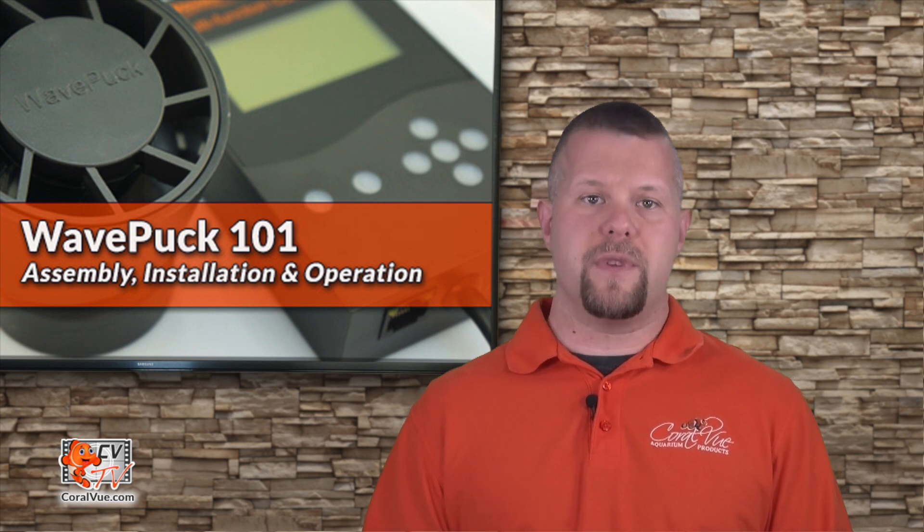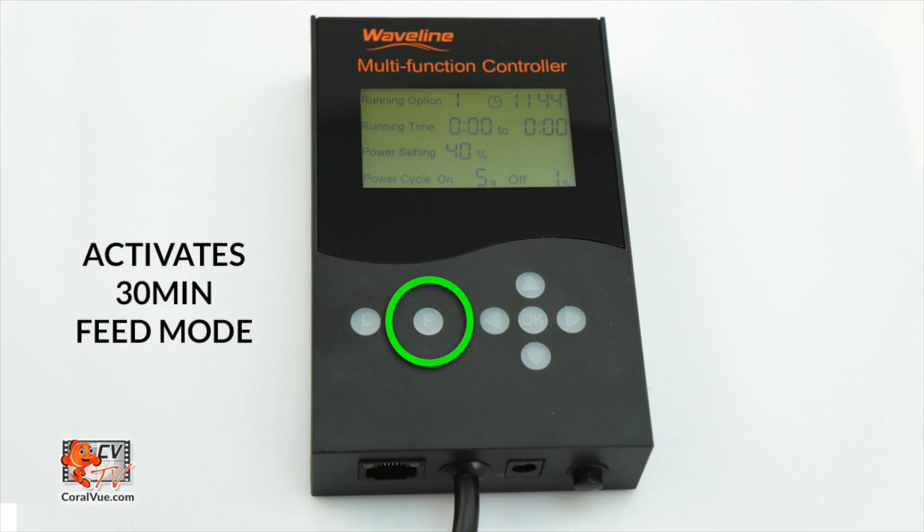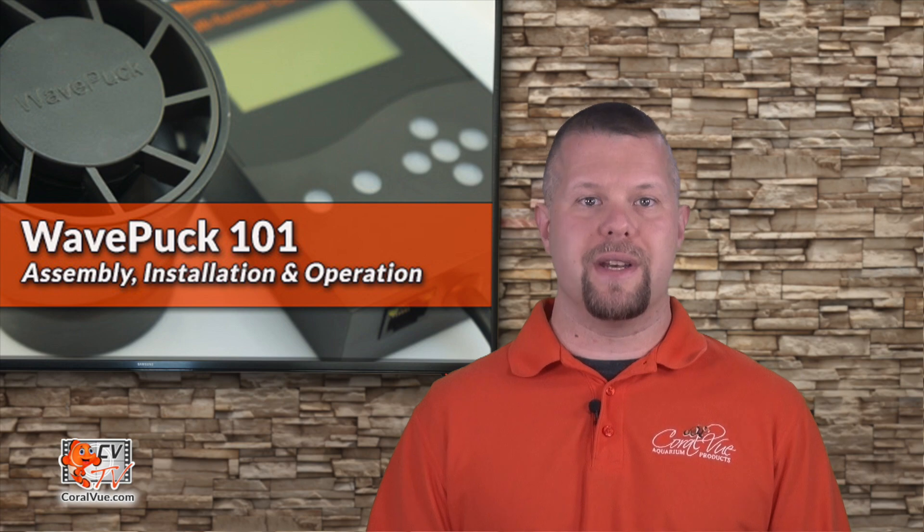In addition to the Waveline and VDM mode, the controller includes feed mode. When activated, the controller will shut down the pump, and the pump will resume its previous operation mode after 30 minutes. The length of the feed mode cannot be modified.